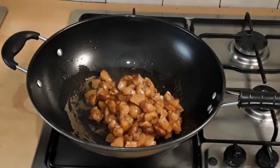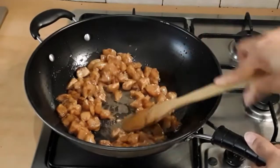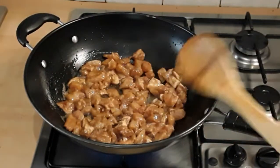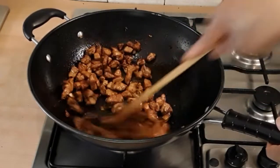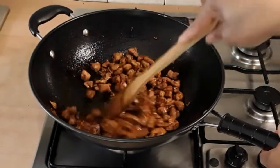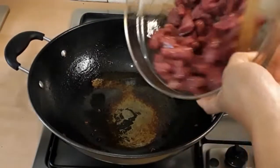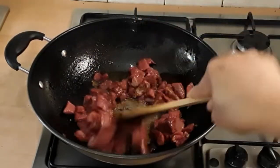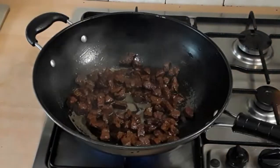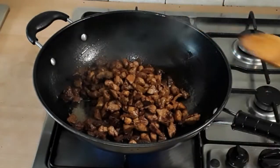Into my wok I added about three tablespoons of cooking oil, and we're going to start with the chicken. Giving it a stir, I'm going to allow it to fry very well, then take it aside. After about 10 minutes the chicken is fully fried — you can see it, though I didn't let it get very crunchy. I then added about two tablespoons of oil for the beef and fried it very well, then combined both the chicken and the beef together.